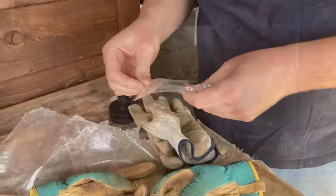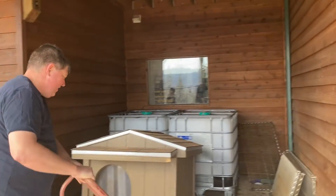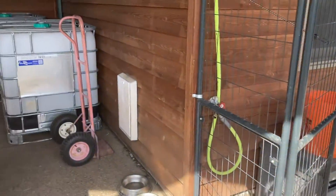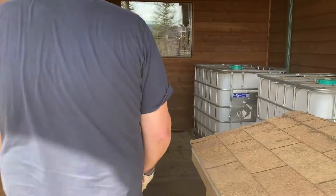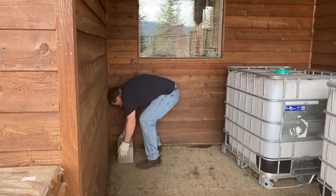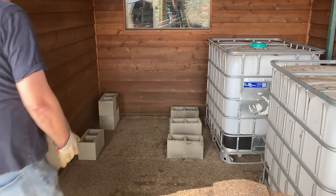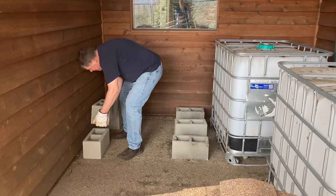We already had our IBC totes cleaned and in place. They are in our dog runs, so we needed to move the doghouse out of the way to access them. We had 14 standard cinder blocks to place underneath the two totes. We put them up on cinder blocks to give a little elevation so that the water could run out just using gravity.